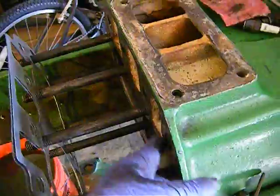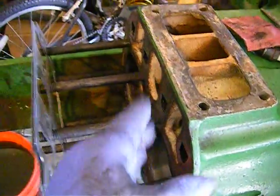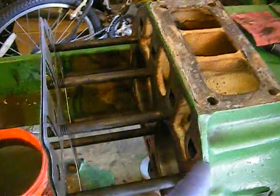Both the head and the block have been cleaned really well. I cleaned it with some lacquer thinner, cleaned it all off so it will seal really well.